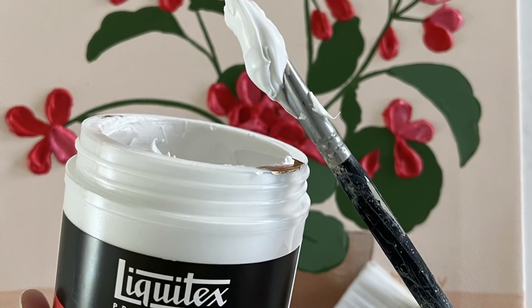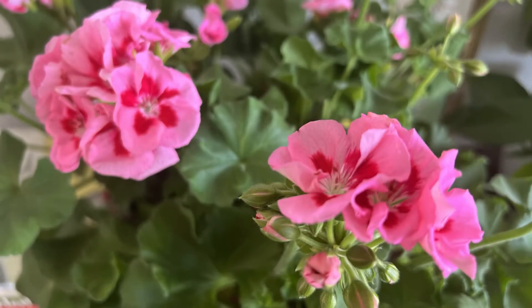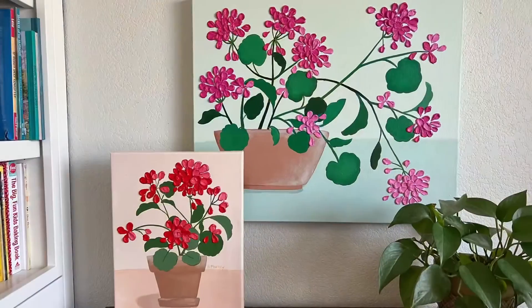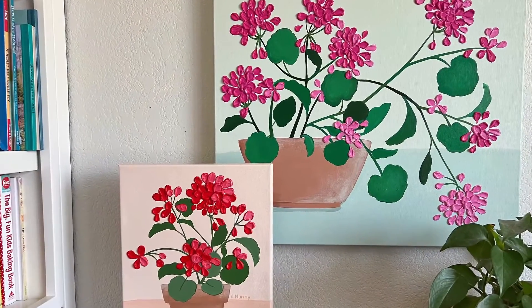Don't worry — you don't need to be an advanced painter to take this class. There is no need to paint perfect petals here. We will talk about supplies, gather inspiration, create a balanced composition, combine colors, and paint a beautiful finished piece of canvas art. This class is beginner friendly and great for any artist looking for a fresh idea.